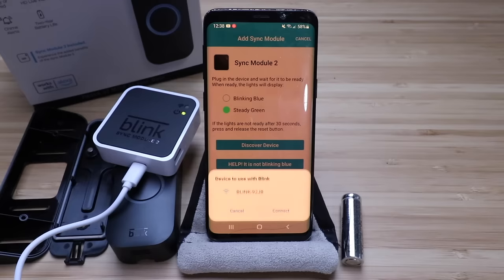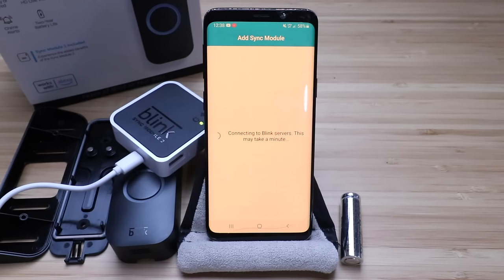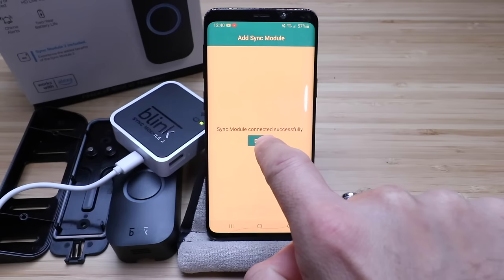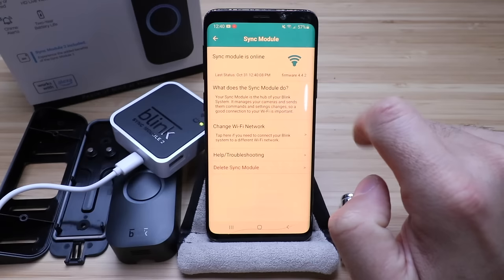Now our Wi-Fi network pops up, so let's choose the Wi-Fi network we're going to connect to. Enter your password. Now it's updating the module firmware. Our Blink sync module was connected successfully, so now we're ready to get our Blink doorbell set up. We can see that our sync module has made the connection — it says it's connected to the cloud. It shows that it is connected, it's online, and the firmware is up to date.